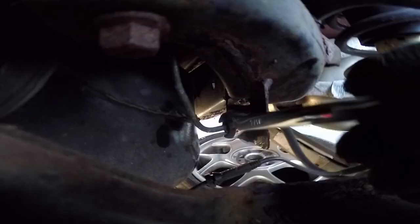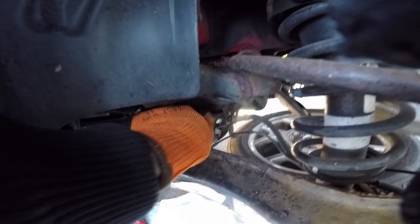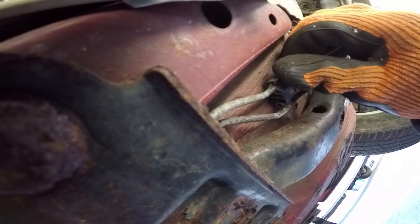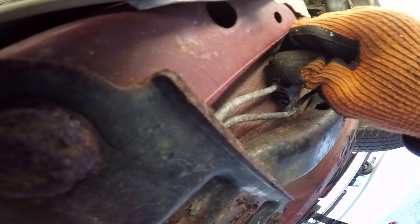Alright, now I unbolt. I'm removing the lines from the clips, but I broke this one, and I'm pretty sure a lot more are gonna break because it's just so old and brittle.